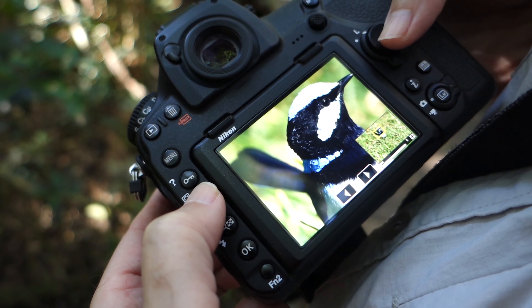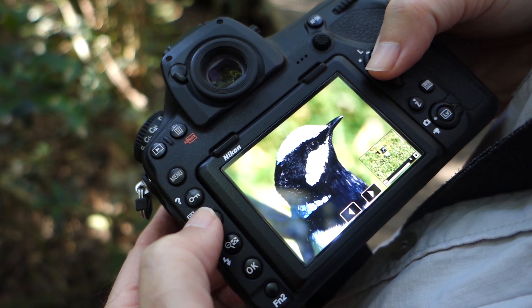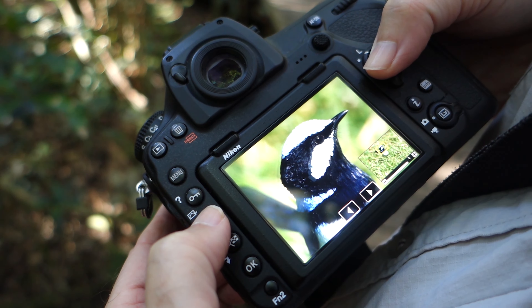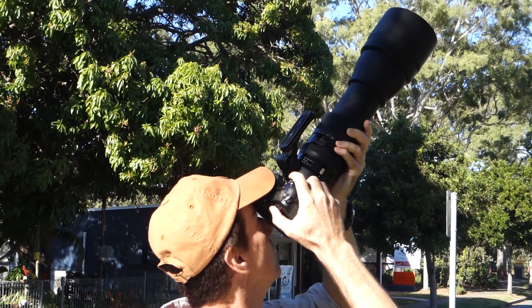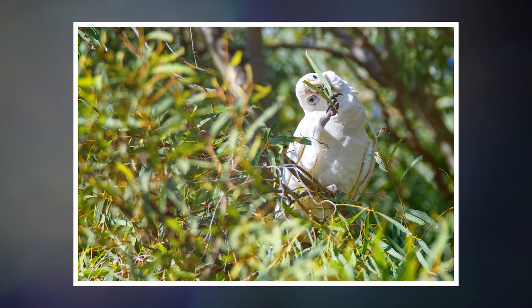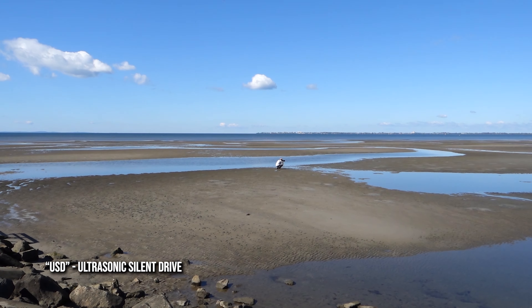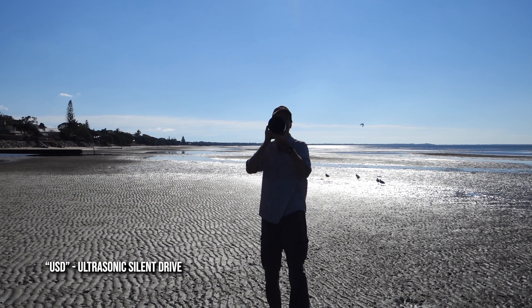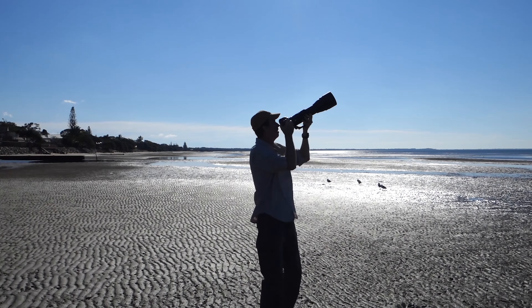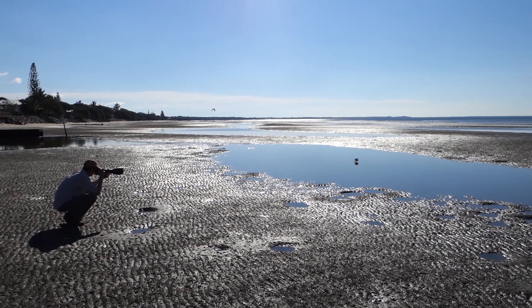Already I can see sharp results from this lens when I crop into shots taken with the 45-megapixel D850. I'm loving the 600mm on the long end — it really lets me get close to the action and birds' faces. The focusing is silent and very smooth, though I have noticed it does hunt a little on the long end when using group area autofocus. Not drastically though, and I'm still getting the shots I want.